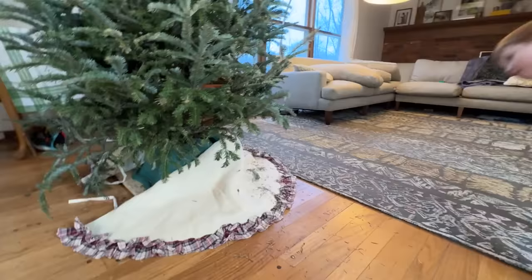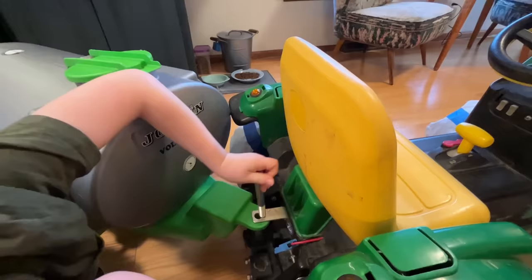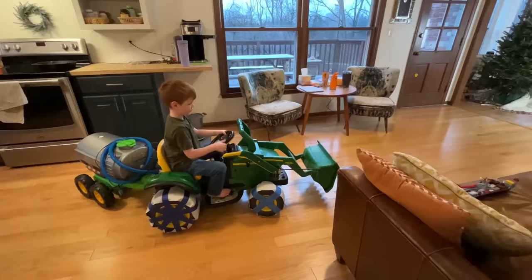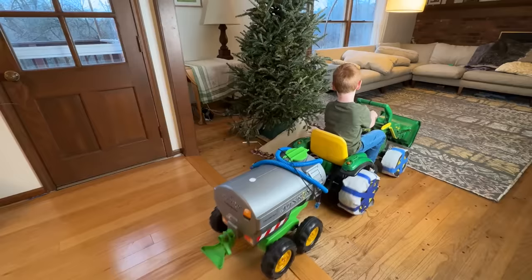Now let's check if the tree still has water! It does! I have to get my water trailer! Wheel it over and hitch it to the tractor! He'll be able to use this to empty the water from the tree's base. It's not every day you see this kind of equipment in the house — although it's becoming more of a regular thing for us!